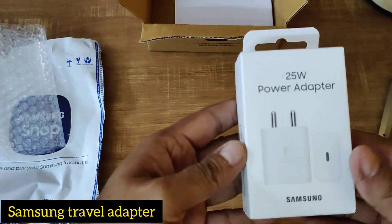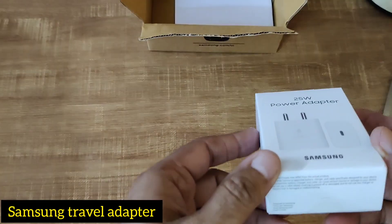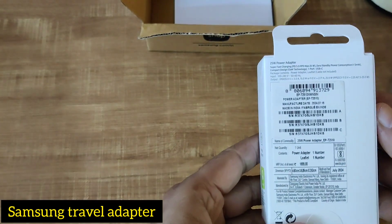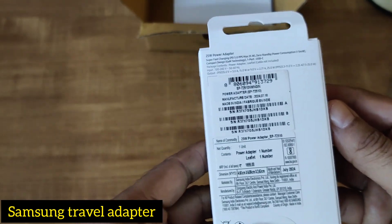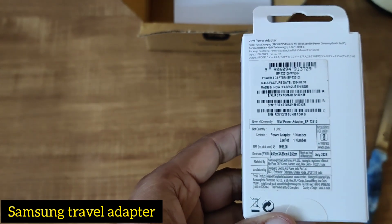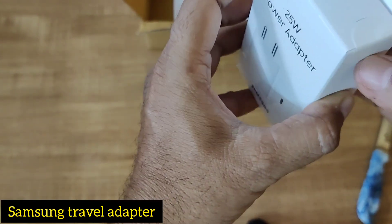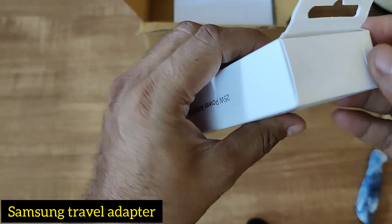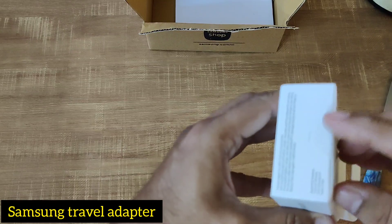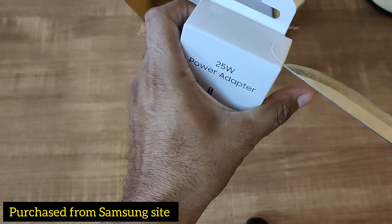This is the 25 watt travel adapter from Samsung — very interesting. Let's check the details of the product. You can see it is sealed, which shows that this is original. Here also there is a sticker, completely sealed.